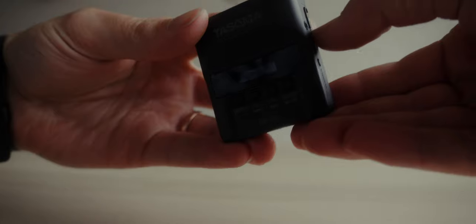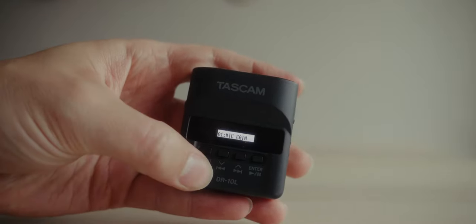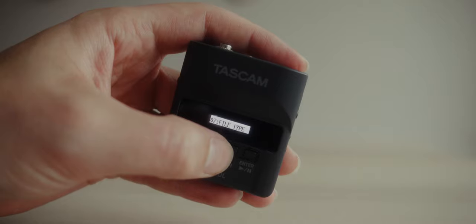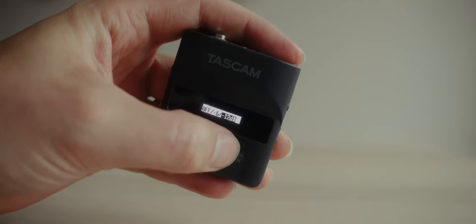The DR-10L is arguably still pretty easy to use, but it does take a little bit more hands-on. You have to make sure you activate your dual channel recording, you have to make sure you hit your on button, and you have to make sure that all of that registers before you actually mic up your subject. However, once you are set up and recording, you don't have to touch it and you don't have to worry about it because you can trust that the audio is going to come out nice and clean.